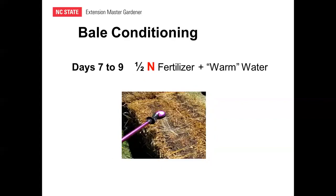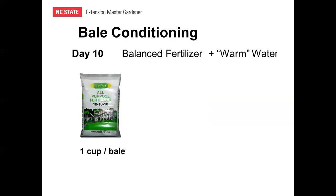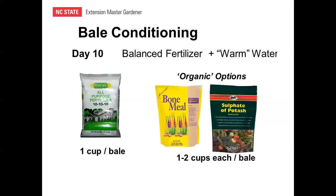On days seven to nine, continue with nitrogen fertilizer — use half the amount used previously — and water it in with warm water. The dolomitic lime is only applied on day four. On day ten, add a balanced fertilizer such as 10-10-10, approximately one cup per bale, and lightly water it in. For organic options, use bone meal as a phosphate source and sulfate of potash as a potassium supplement, applied on day ten.